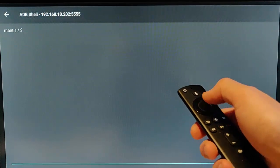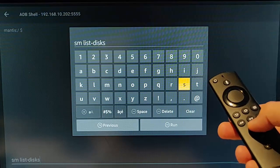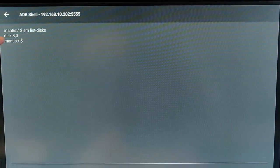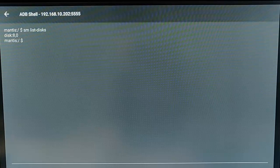Now we need to start typing commands. Press the middle button and type: sm space list minus disks. Press the Play/Pause button, then press the back button to see the screen. Write down whatever appears on the second line — mine says disk:8,0. If yours says something different, make sure you note it down, because you'll need to type it in again. If you just copy mine and yours is different, you could destroy your Fire TV Stick.